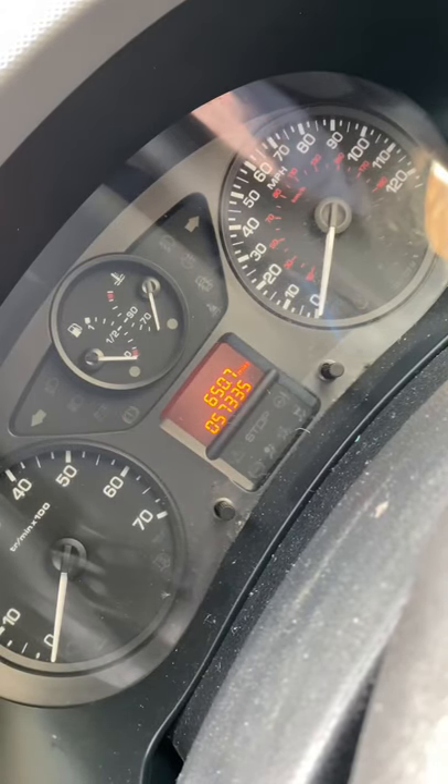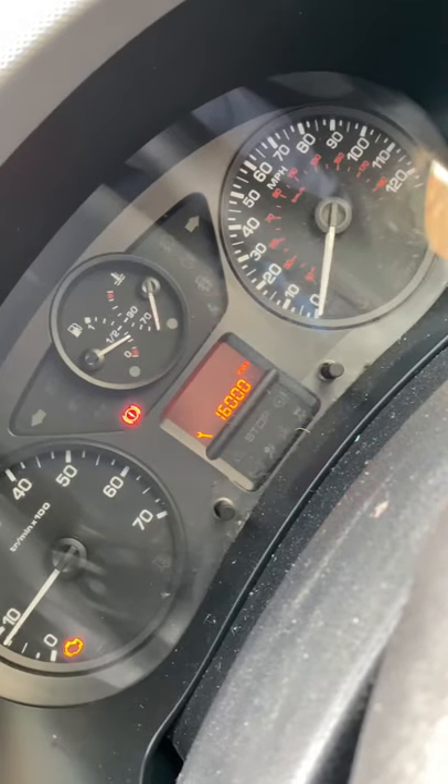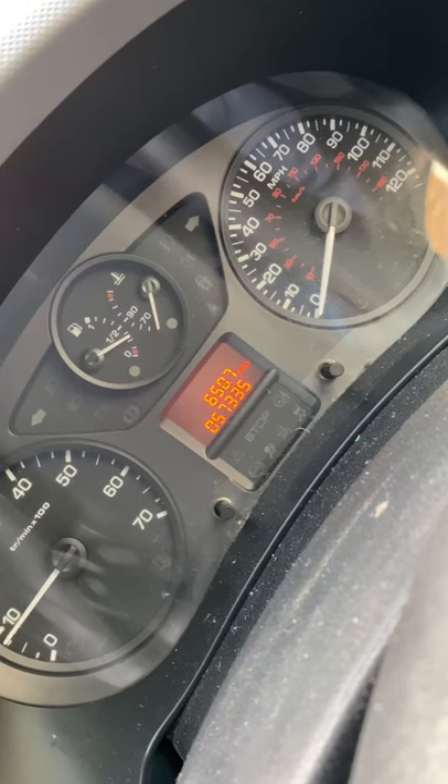Turn that all off. Start her up and hopefully all okay. There we go — the spanner light's gone, warning light's gone, and it's reset your service. Excellent.